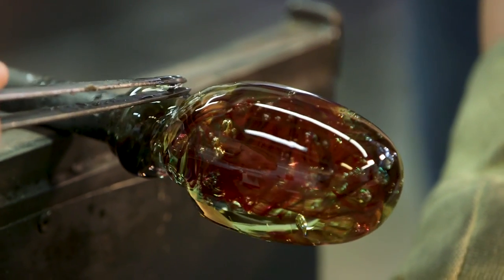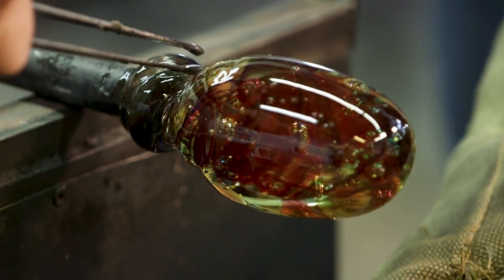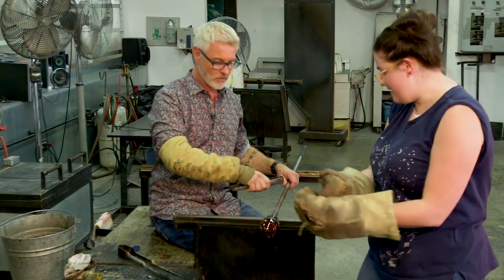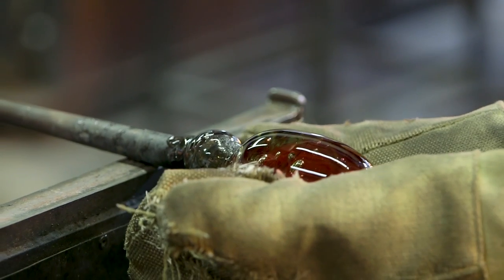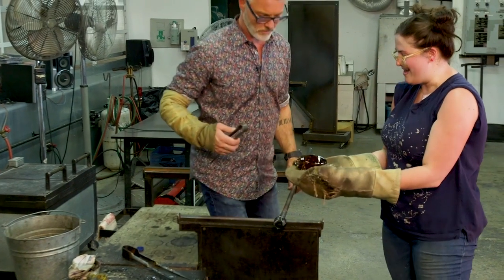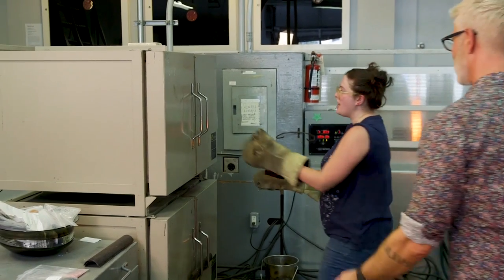We're going to add a little bit of water right there and take the back of those tweezers just like this and give that a whack. Give that a whack. And so that's how you get your paperweight off. Now it's going to go into this box here.